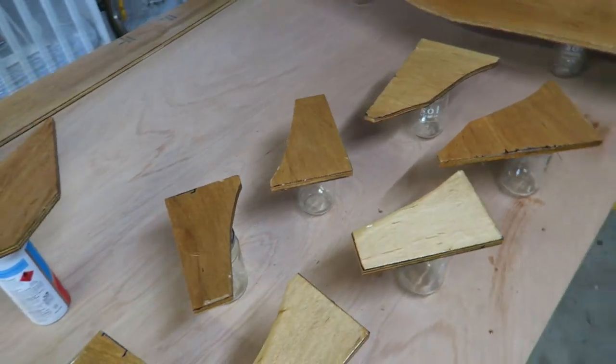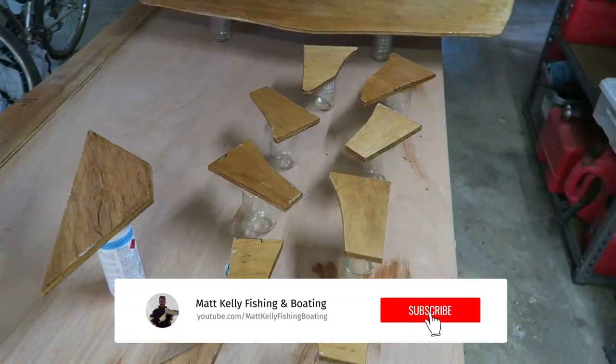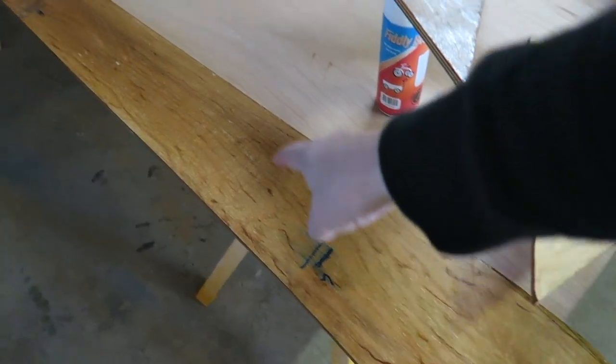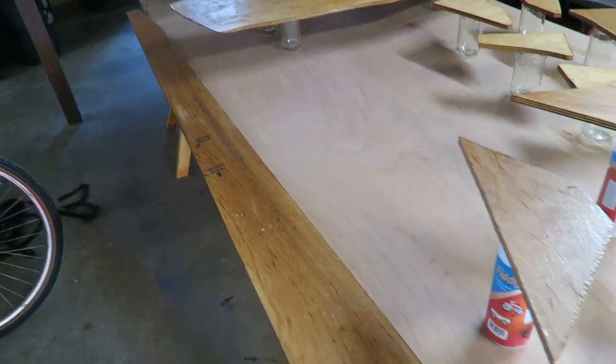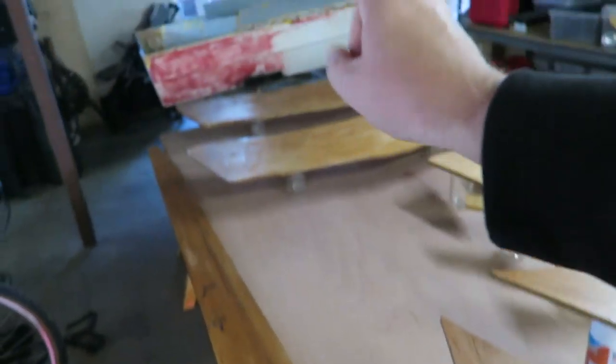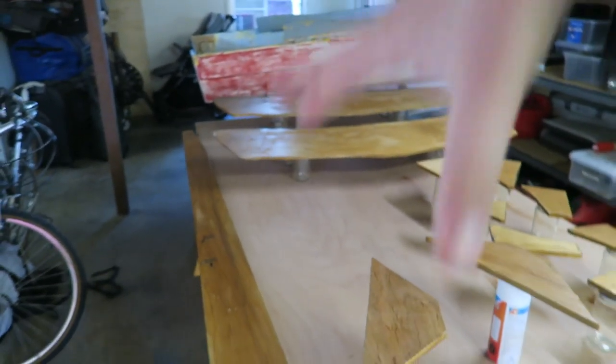Cutting these to specific shape was a bit of a mission, a bit of a challenge. But you can see I've got almost like a key so I know which piece gets glassed where on the stringer. I'll be able to glass these onto the stringer before it goes in the boat and then drop it all in as one unit.